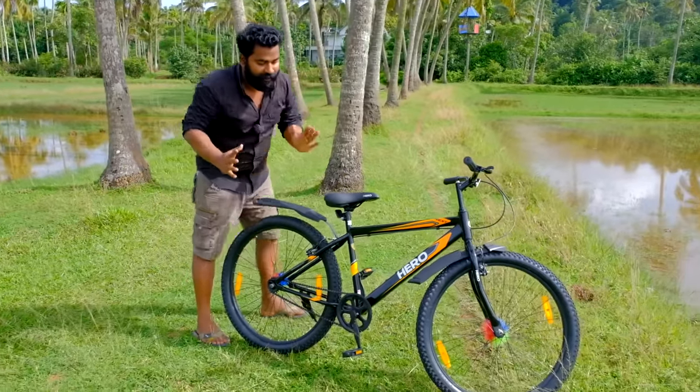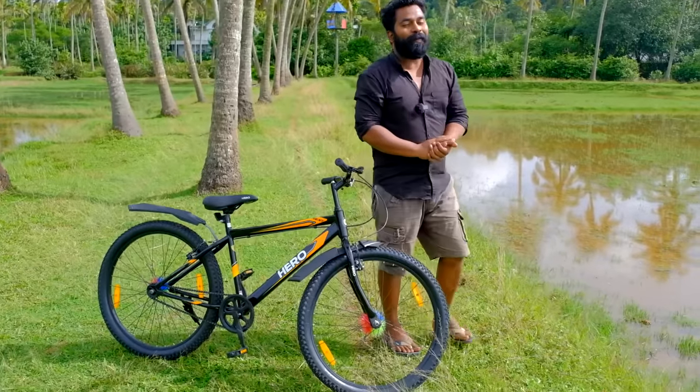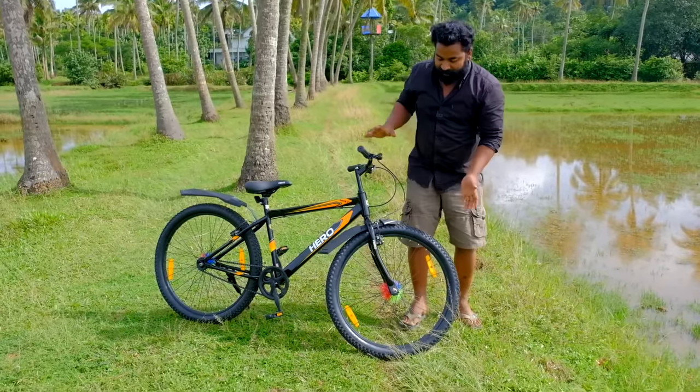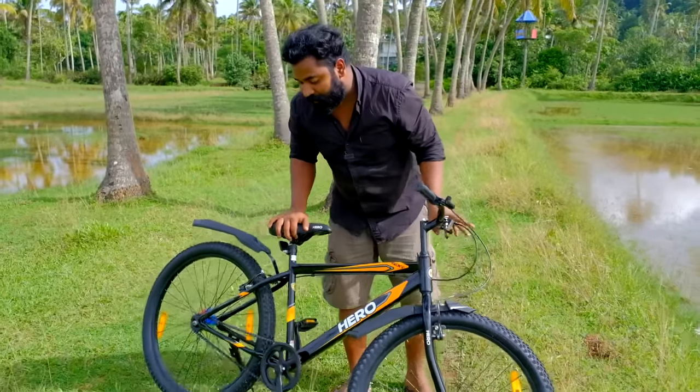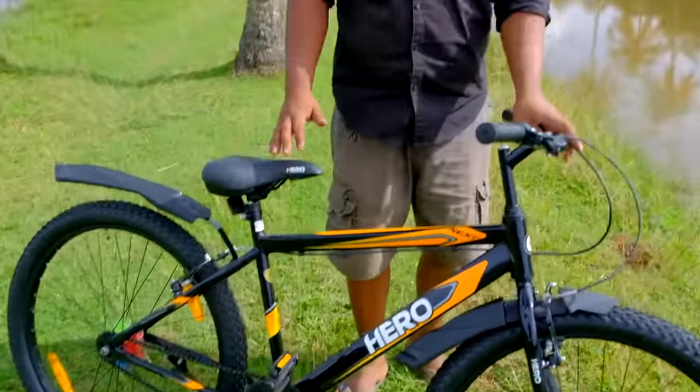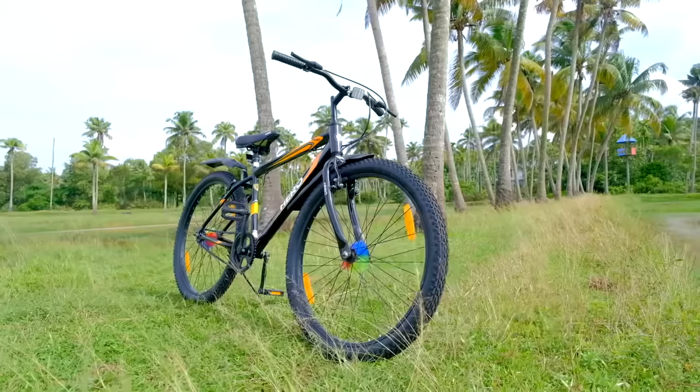When it comes to cycling, it's a very tough cycle. In this car, you never spend too many types. That's a tire, a light, and a bulb. This is our concept.